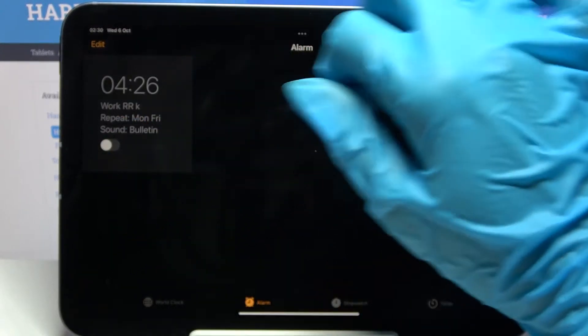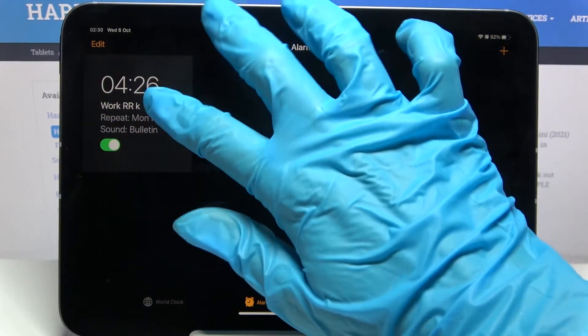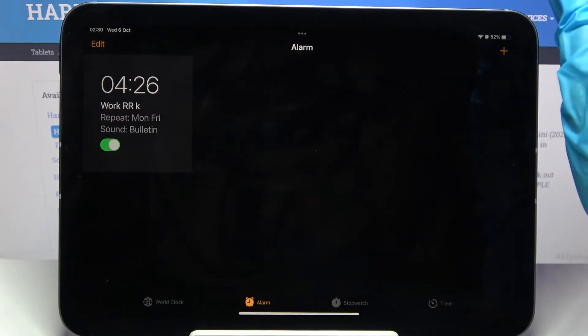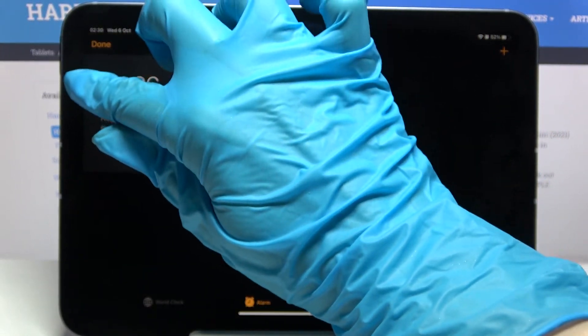You can turn the alarm off completely by tapping on the toggle next to it, and turn it back on the same way. You can edit it by tapping on it, and if you wish to delete your alarm, choose Edit at the top left corner and click on the little red icon.